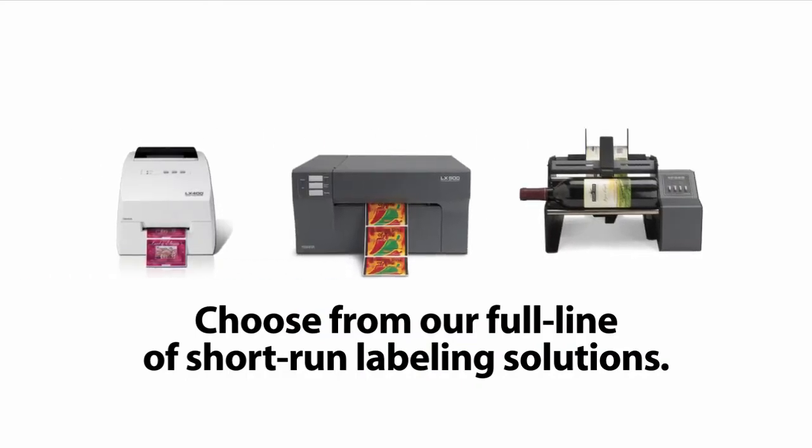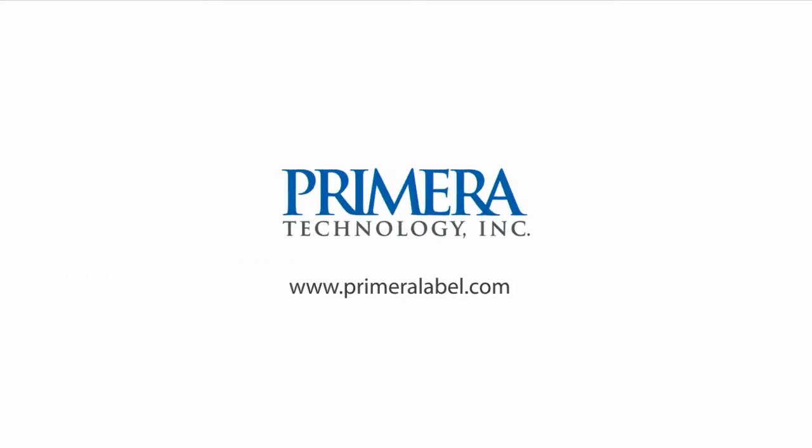To learn more about Primera's best-selling LX series color label printers, visit us on the internet at www.primeralabel.com.